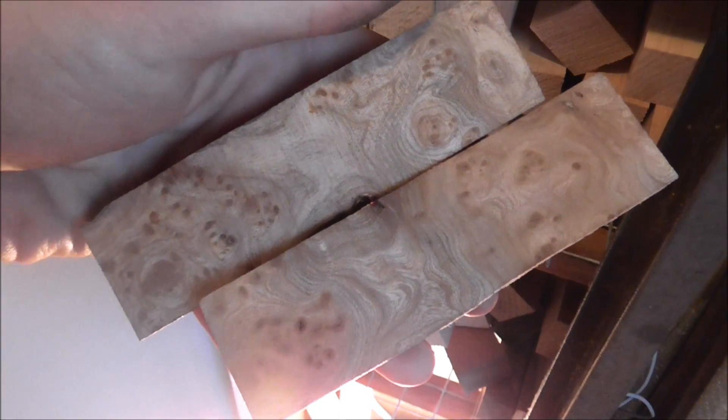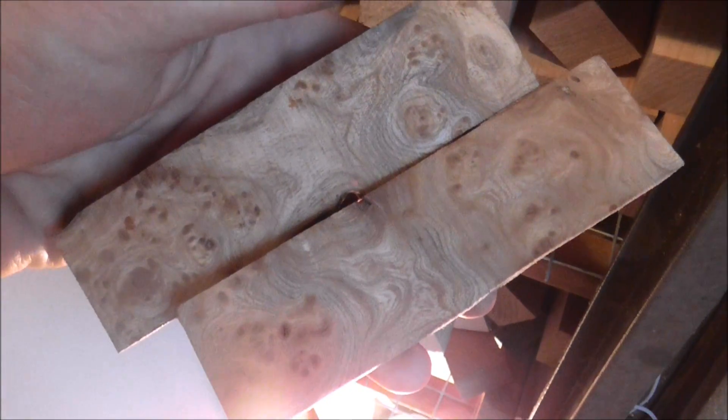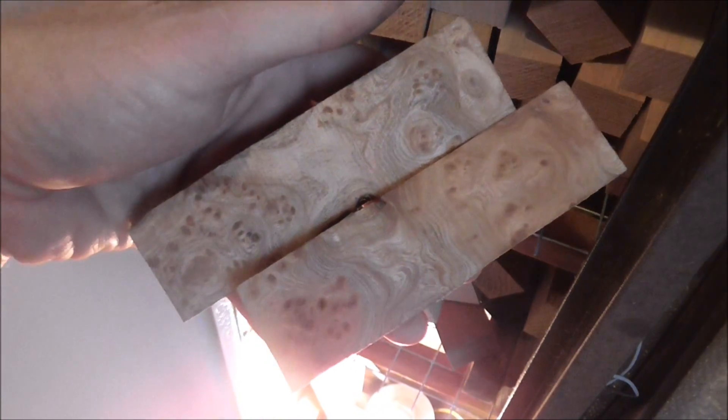These are your scales. I don't know how well the camera is picking them up — I'm using my daughter's camera, it's a Panasonic, brilliant camera. I'll have to get one of these; my old camera is broke unfortunately.